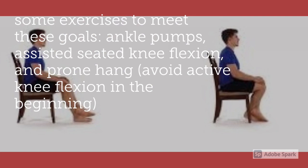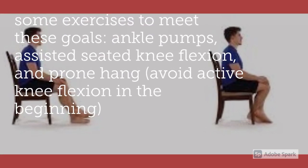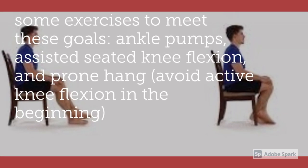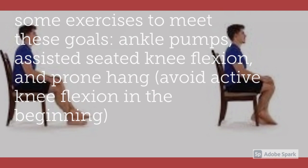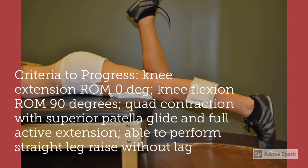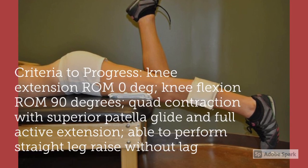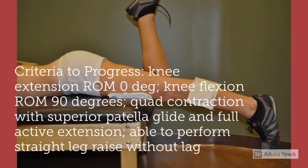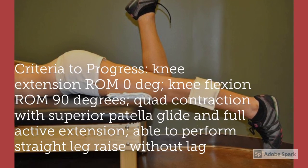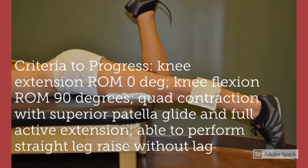Some exercises to help meet these goals include ankle pumps, assisted knee flexion, and prone hang, although you should avoid active knee flexion in the beginning to prevent strain. The criteria to progress from phase one are knee extension range of motion at zero degrees, knee flexion range of motion at 90 degrees, quad contraction with superior patella glide and full active extension, and the ability to perform a straight leg raise without lag.